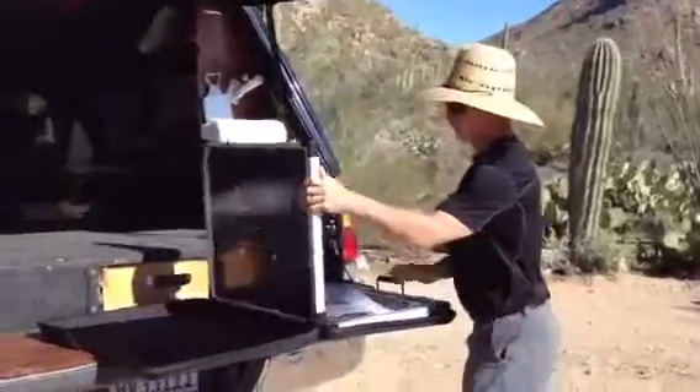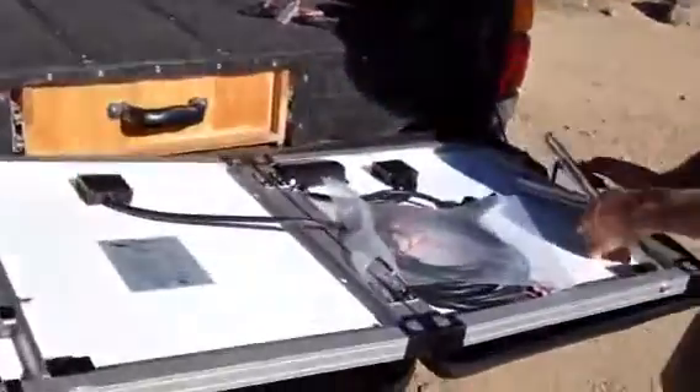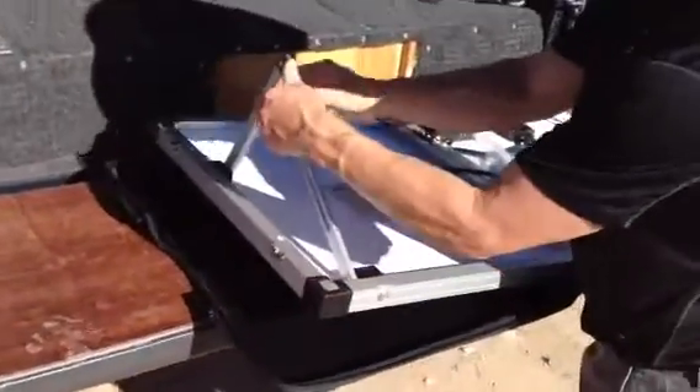Okay, we'll go ahead and unfold it here. I'll show you some of the features of this kit. It comes with these great legs that tilt out so you can adjust it to the angle of the sun.